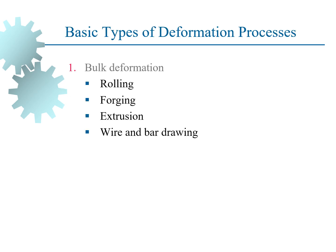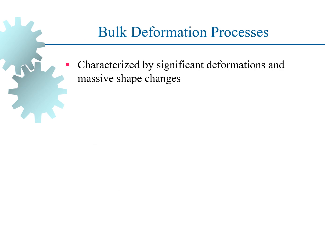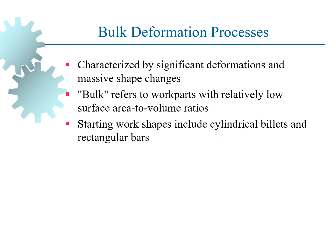Moving on to some of the basic types of deformation processes. Number one is bulk deformation, under which there are rolling, forging, extrusion, and wire and bar drawing. The other one is sheet metalworking, under which there is bending, deep drawing, and cutting. Bulk deformation process is a significant deformation that massively changes the shape of the components.